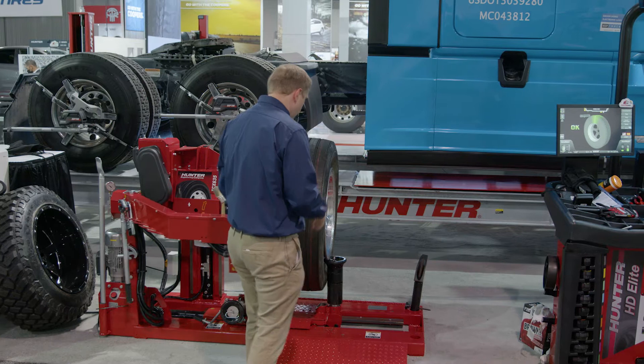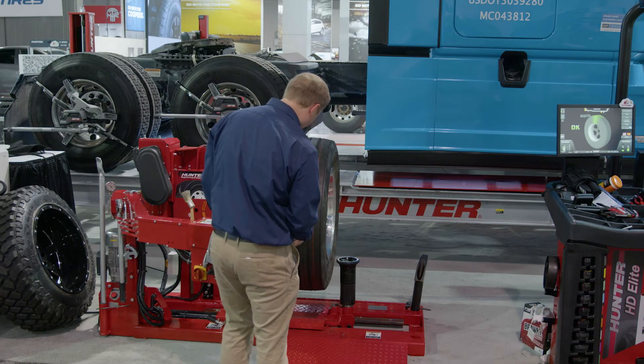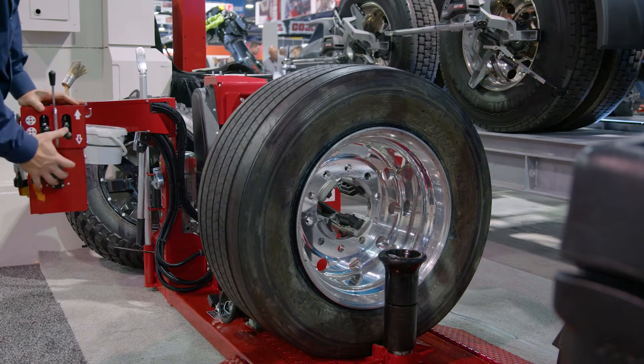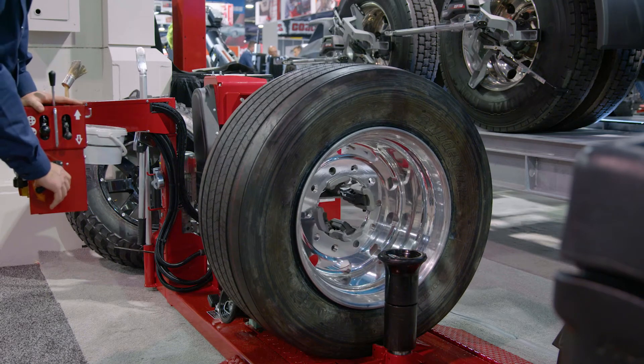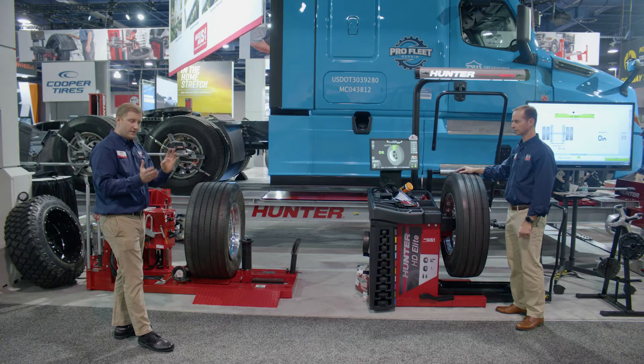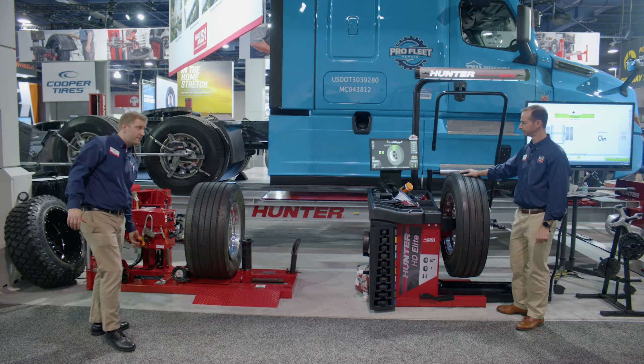And if I wanted to — and Greg's going to talk about it in a moment with force matching — I can use this machine to force match by bringing my tire down, pressing into the cradle here, and then spinning. I can spin that tire, or spin that wheel inside the tire to force match. I'll hand it over to Greg to talk about that and about the HD Elite Balancer.